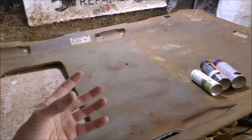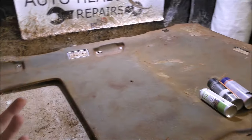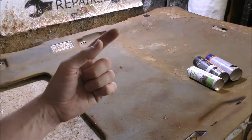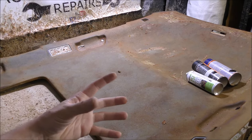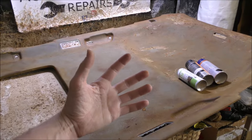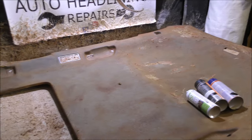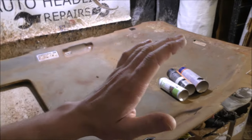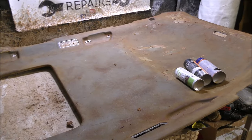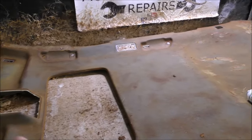If you're looking for more steps on how to do the recovery stage yourself, we have a few videos loaded up that take you through it step by step. We also have a downloadable e-book called Headlining Secrets — the link in the description below will take you to that. It covers all the common problems to watch out for, the glues and fabrics used, and the general process of laying brand new material and re-covering a sagging car headlining.